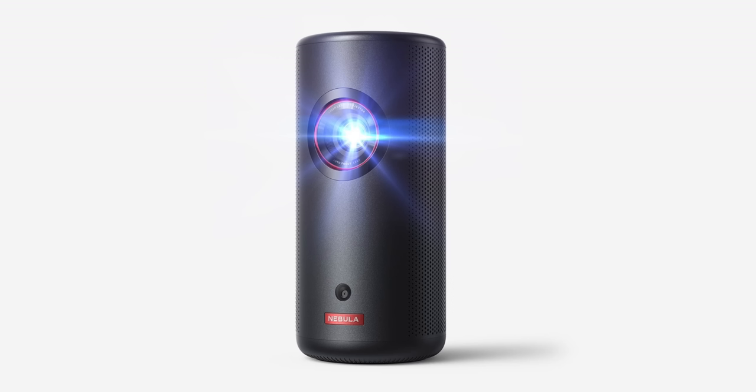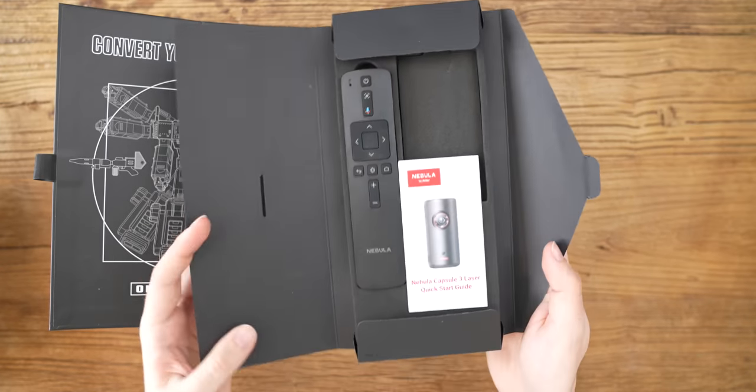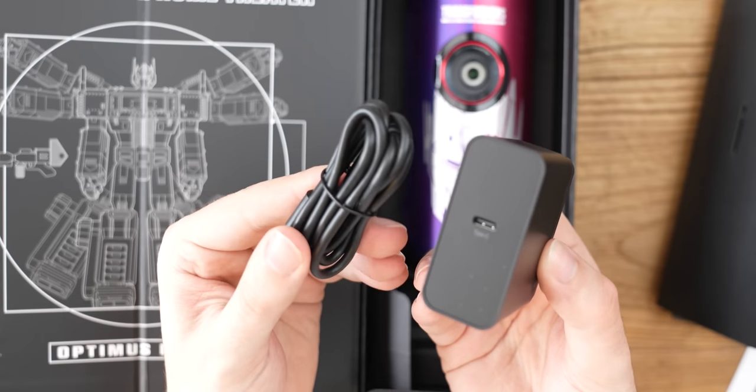They've told me it's because Optimus has laser eyes and this is a laser projector, so I think it looks pretty cool. They're only selling about 4,000 of these, so if you want one, grab one real soon — but there's also a stealthy black version if you prefer that. Aside from the projector, you also get a remote and a quick start guide in the box, as well as a USB Type-C cable for charging, because yes, this is battery powered — but more on that later.